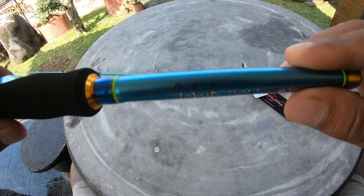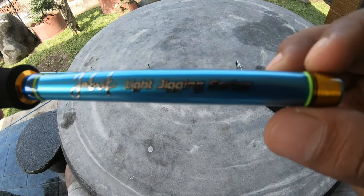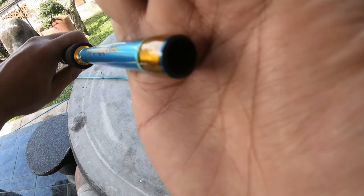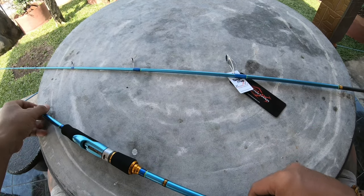Warnanya cantik sekali, biru relaksa. Karbon hollow ya, seperti biasa.